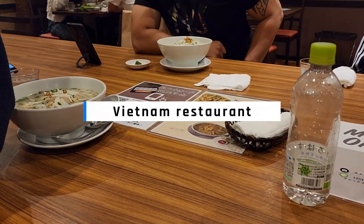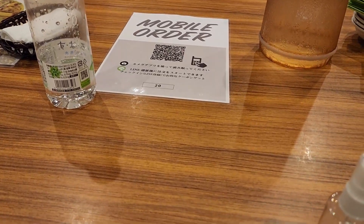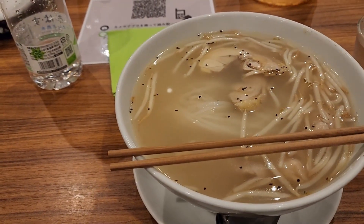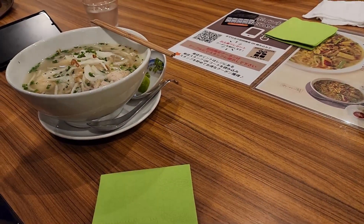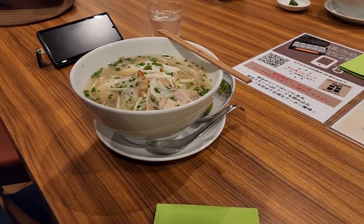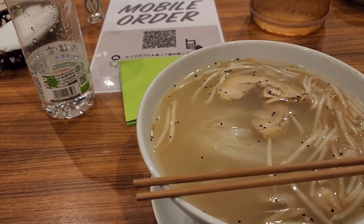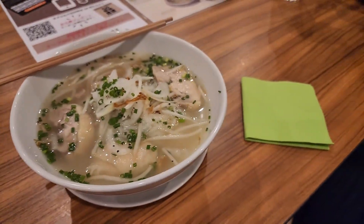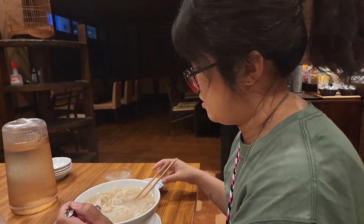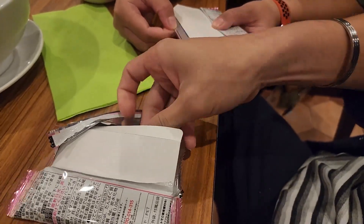We're in a Vietnamese restaurant, ordered food. I asked for no leek, and then ended up like everything's gone — there's no color, no spring onion. Our order is here. They botched my order, so I'm stressed — I'm gonna eat this wafer.